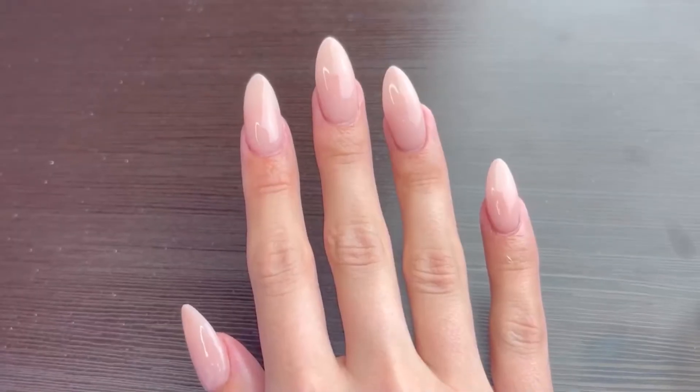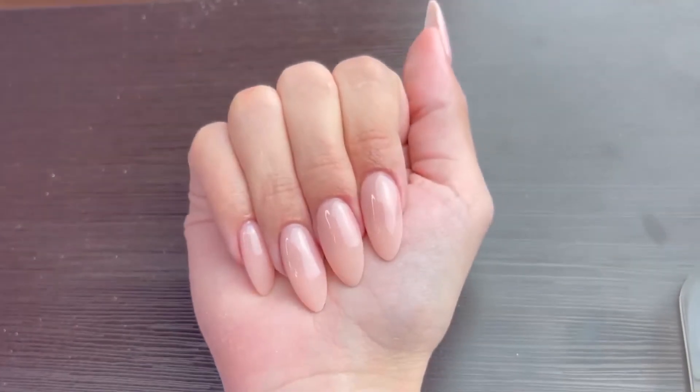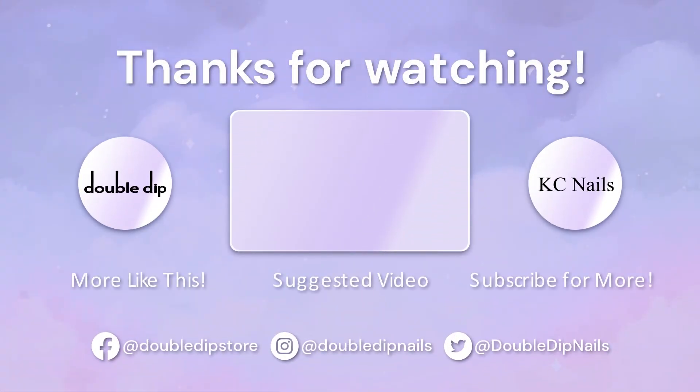And here are the nails. I hope you guys enjoyed this very simple, beautiful almond manicure. If you want to see more videos, you can click the boxes or subscribe to Double Dip's YouTube channel by clicking the circle here. You can also subscribe to my personal YouTube channel by clicking the circle here.